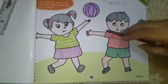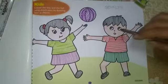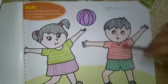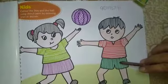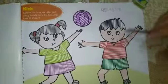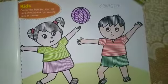Now our coloring is completed. You also draw the lines. Use any color which you like for T-shirt and pants, and send me for checking. Have a nice day.